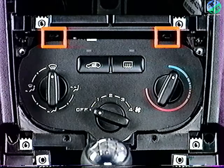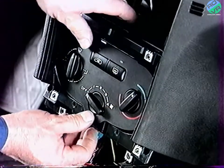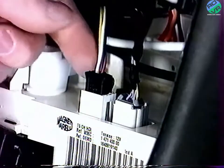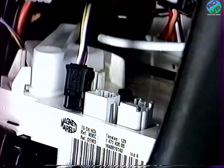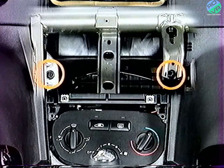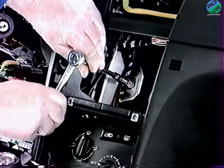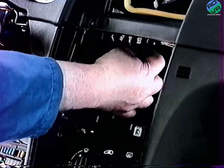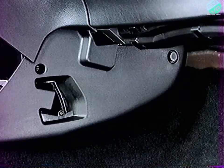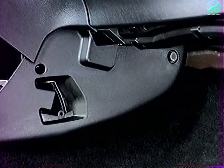Déclipez la platine vers l'intérieur de la planche de bord. Débranchez les connecteurs six voies. Déposez les deux fixations de la traverse de planche de bord sur le climatiseur. Sur la jambe de force, dégraffez les faisceaux pour ne conserver que les deux faisceaux oranges et noirs des airbags. Pour déposer les flasques de console, extraire de chaque côté les deux fixations, puis l'agrafe en partie avant.